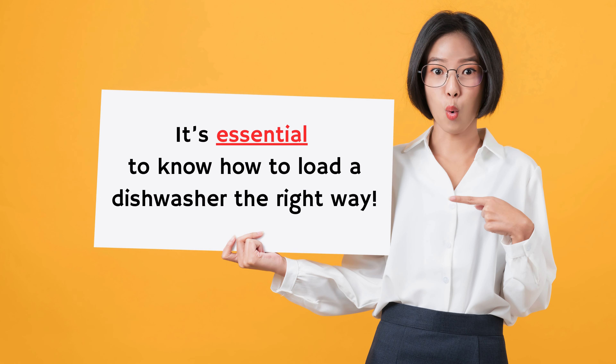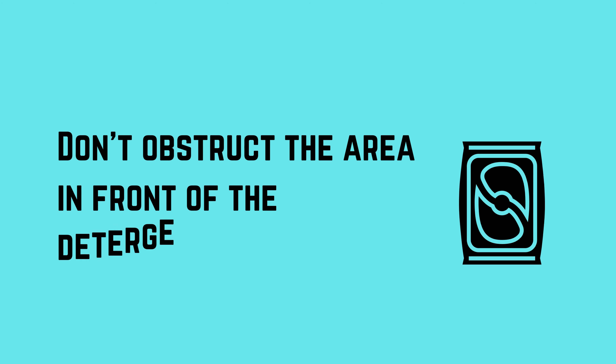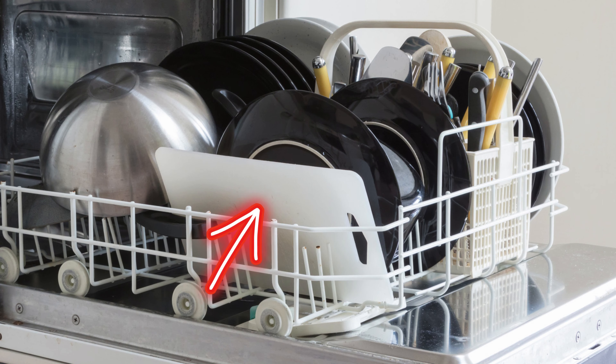It's essential to know how to load a dishwasher the right way. Since the dishwasher arm sprays water outward from the center, whatever is facing the center will get the best cleaning. To prevent obstruction, always place large items like baking sheets and cutting boards along the sides or back of the lower rack with the dirty side facing the center.